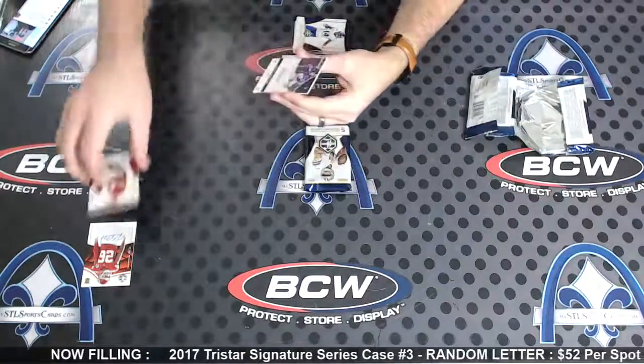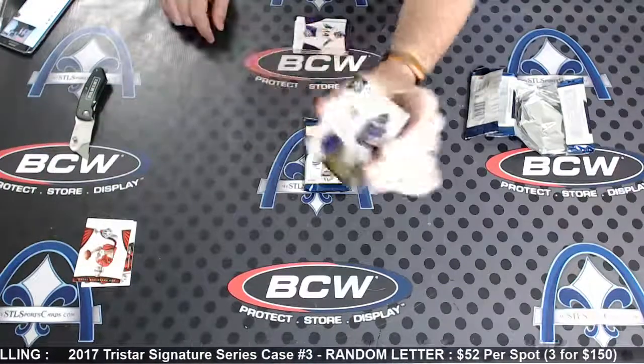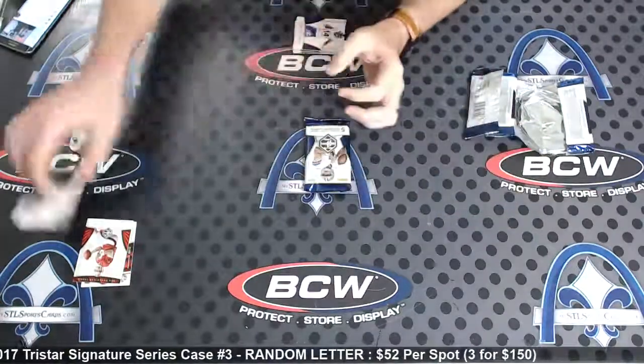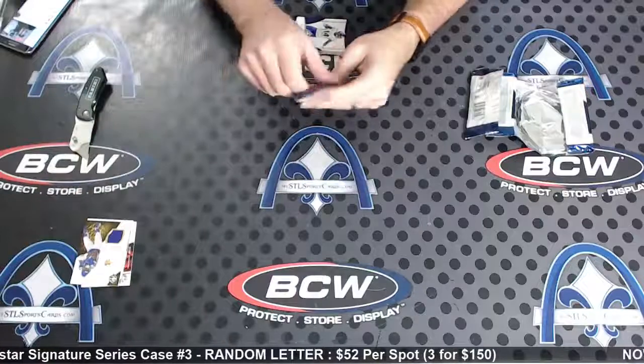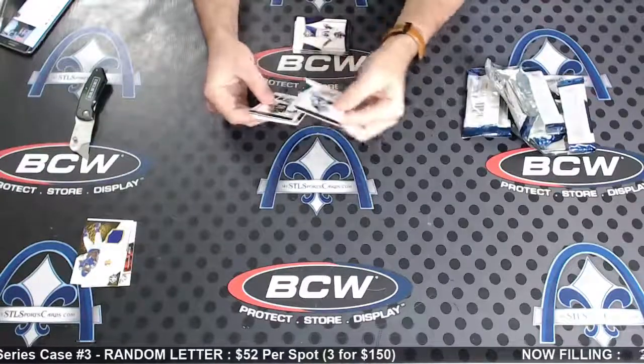49 is Steve Young, and Stefon Diggs nine of 99, star factor swatches. And this should be an RPA — let's pull like a... we haven't pulled any kind of crazy swatches.